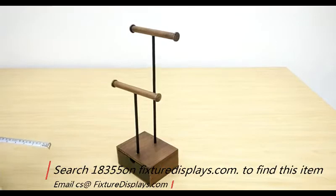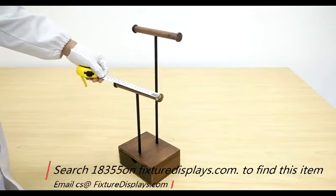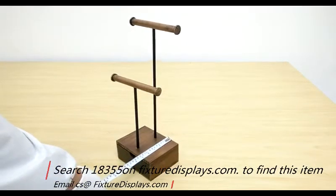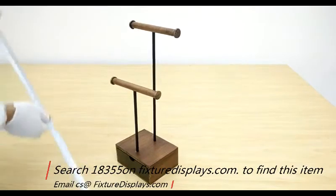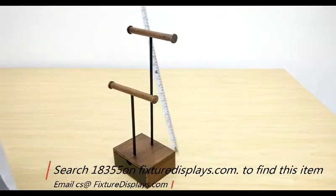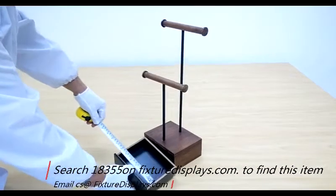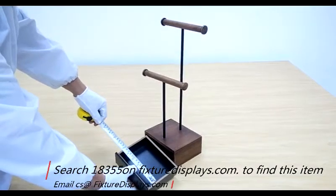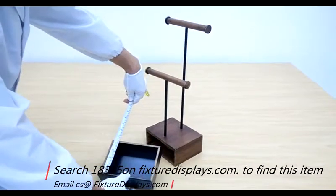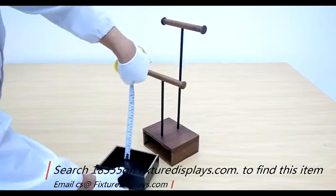Now we're going to give you some dimensions of the unit. The hanging bar measures 6.8 inches wide. The display base is 5 inches deep. The highest point is 18 inches from the countertop to the very top of the bar. The drawer measures 6 inches wide, a little shy of 5 inches deep, and 1.5 inches tall.